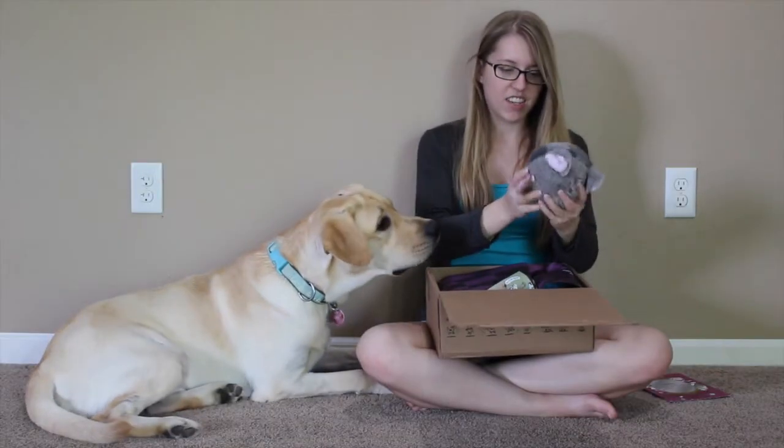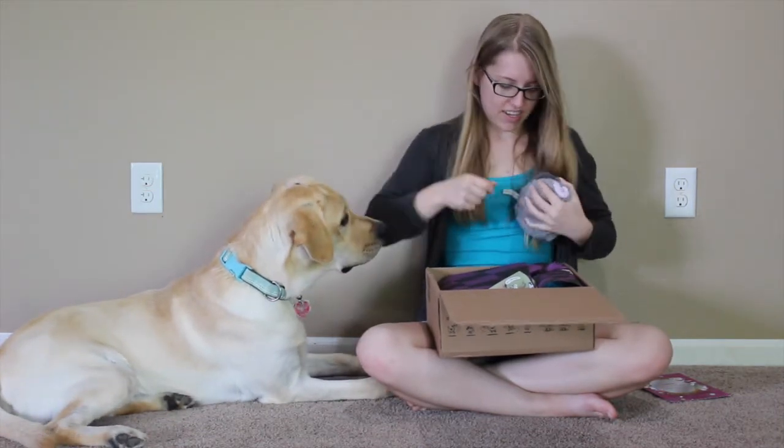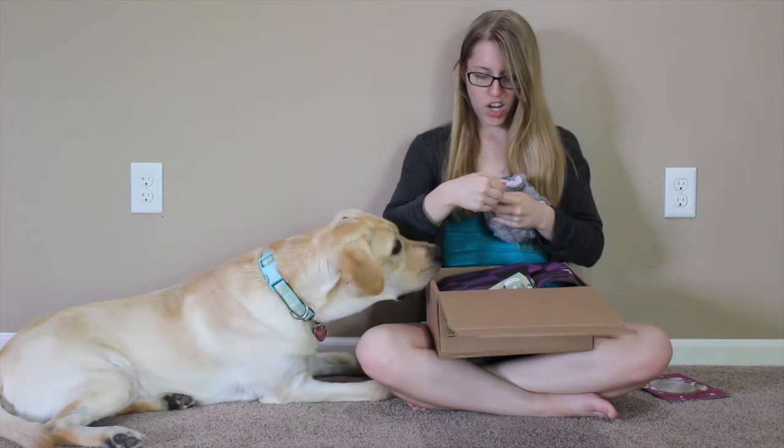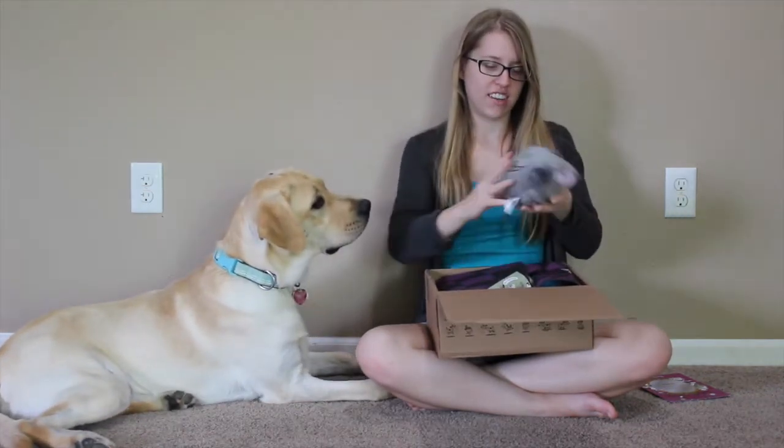Alright, so our first item is a Cheshire Cat. It's a crinkle, crackly thing, so they're gonna have a grand old time with this one, I can already tell. And it's called the Fetch Shire Cat, instead of Cheshire. You want it? Go get it!